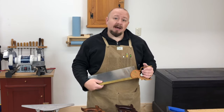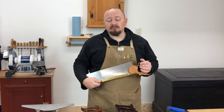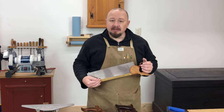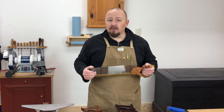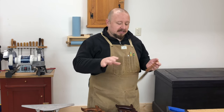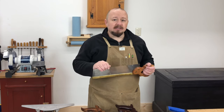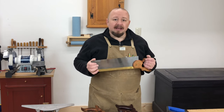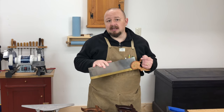Even a high-priced premium saw that's just become dull from use is a good saw to work on. It's pretty much impossible to ruin a saw just by trying to sharpen it. If your attempt royally botches the teeth, you can still send it back to the maker — they can re-cut and re-sharpen the saw for a small fee. What these saws all have in common is that they already have well-shaped, evenly spaced teeth with the right geometry, so all you need to do is touch them up and give them a new edge.